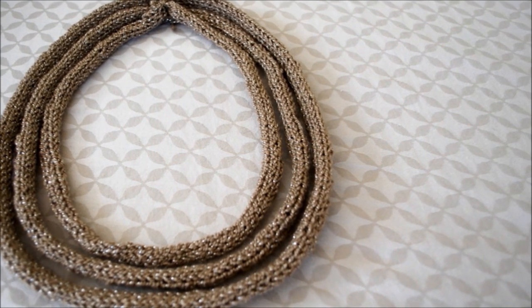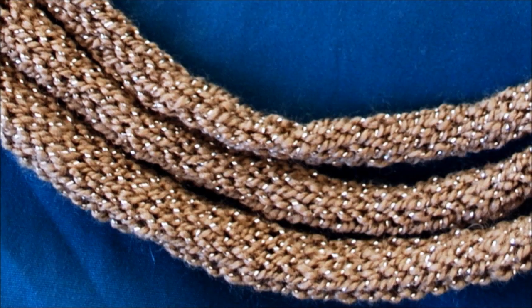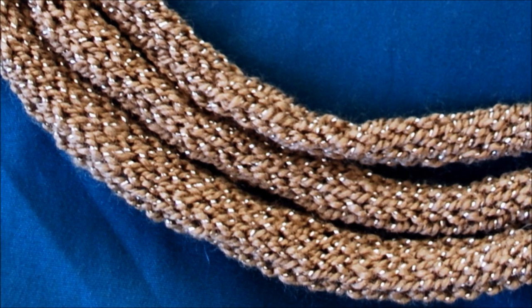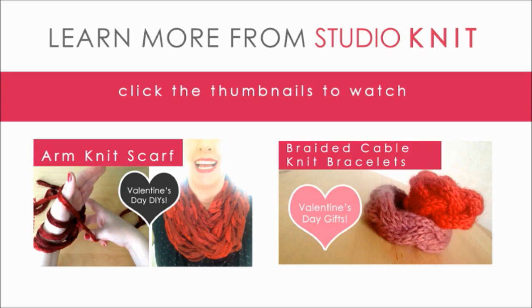And there you have it — you have created your new I-Cord necklace. It's really nice, knitted, glamorous jewelry, and the creative possibilities are endless. Thank you very much for visiting Studio Knit, and I hope you enjoyed learning to knit an I-Cord necklace.